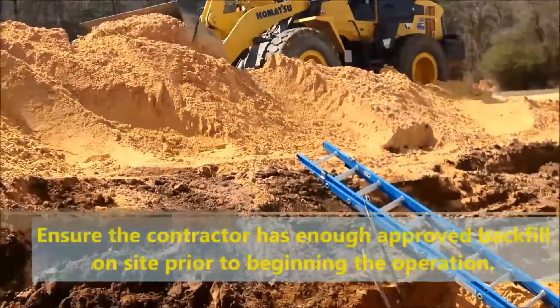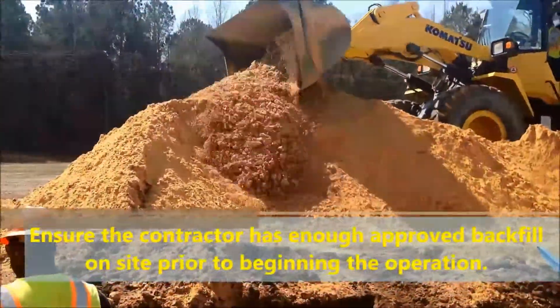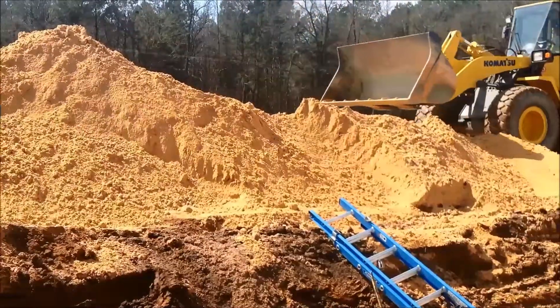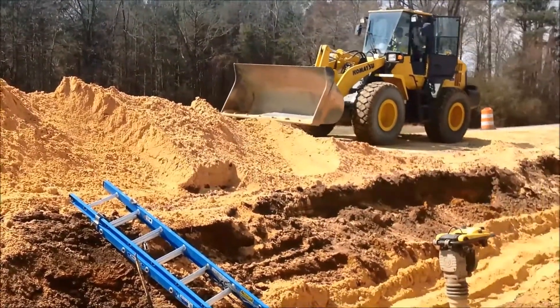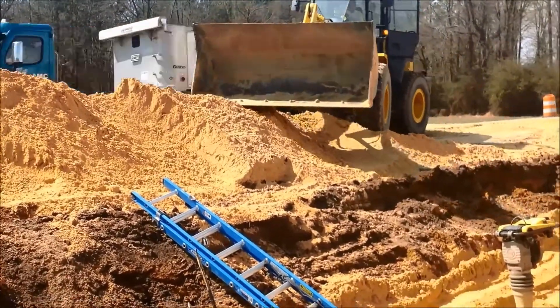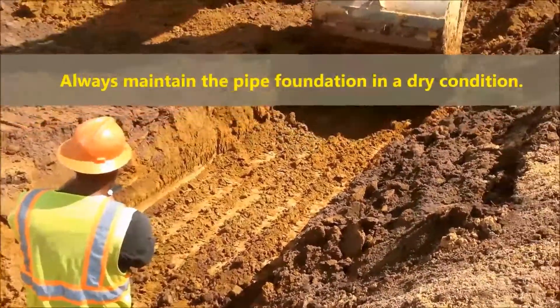Ensure that the contractor has an ample amount of approved backfill on site prior to beginning the operation. Always maintain the pipe foundation in a dry condition.